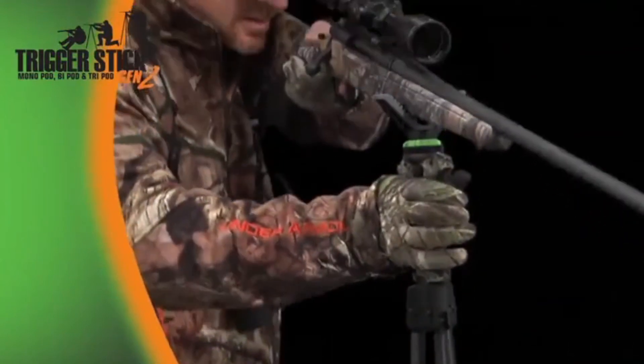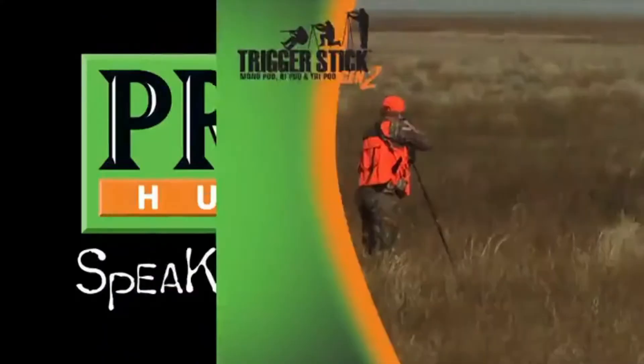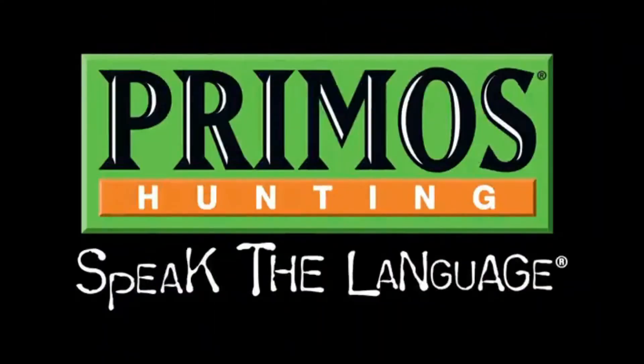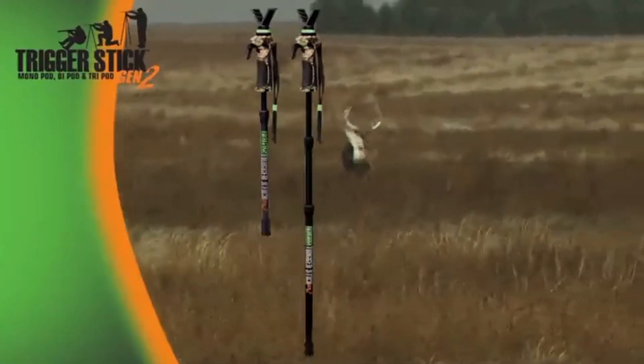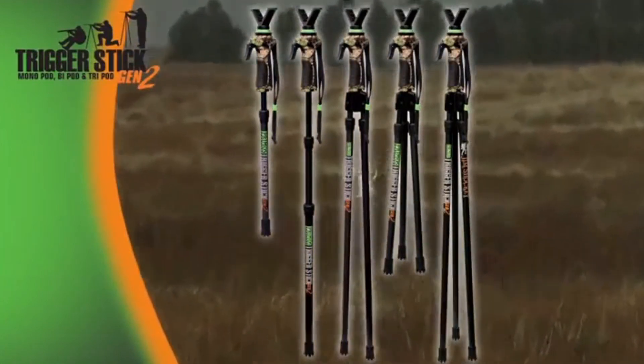Need full support? Check out the two-point gun rest with adjustable height and tilt. The ultra-lightweight, whisper-quiet Trigger Stick Generation 2 is the absolute answer for keeping you rock solid at the moment of truth. The Trigger Stick Generation 2 is now available in monopod, bipod, and tripod versions, only from Primos.